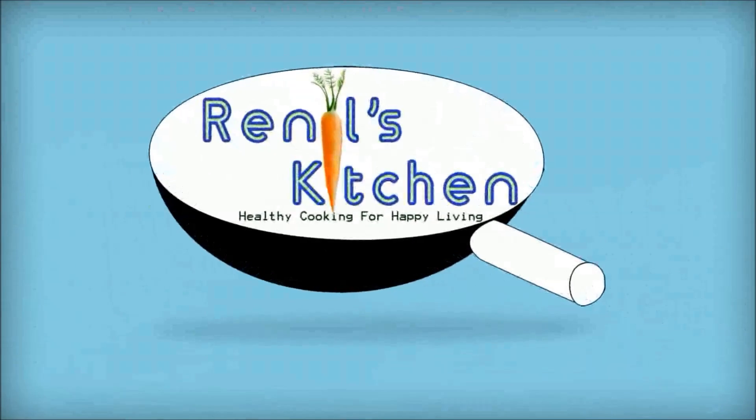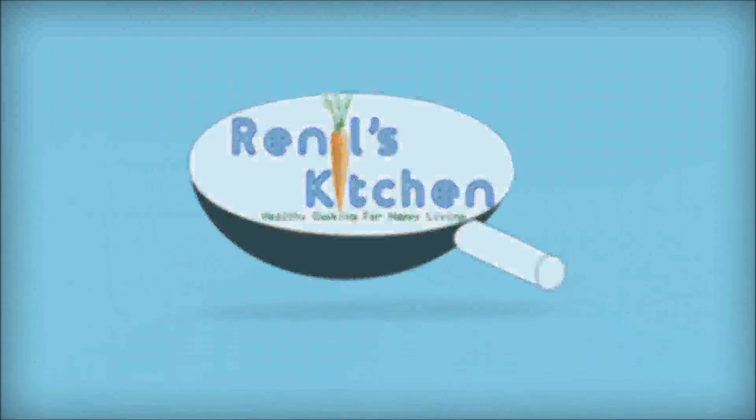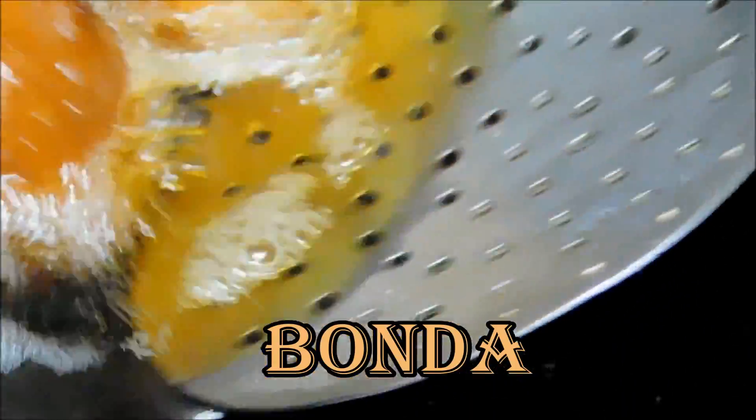Hello everyone, welcome to the video. We are going to make a simple recipe in 4 minutes.